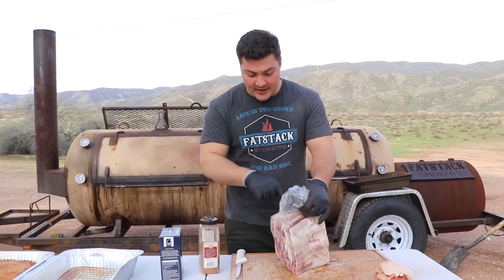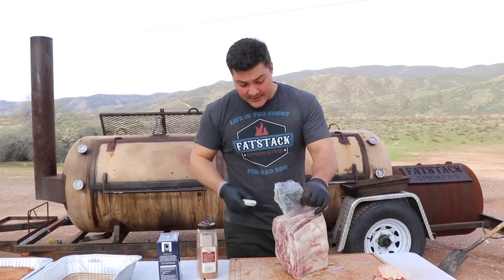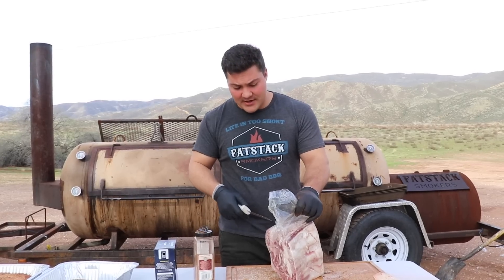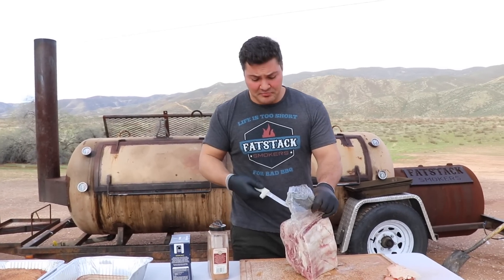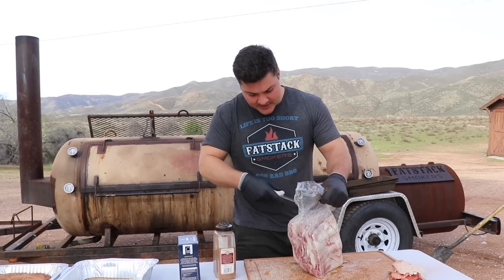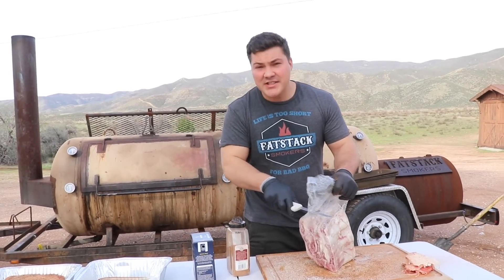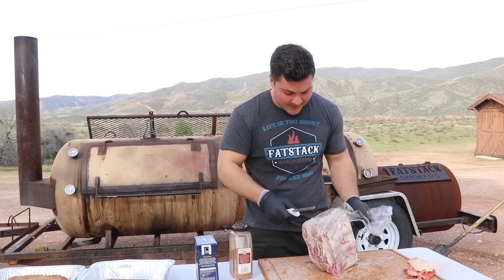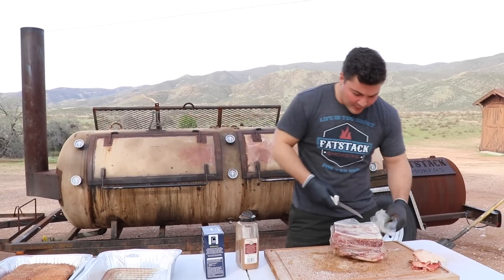It's time to open up this pack of Wagyu short ribs. I've never cooked these before. In part, I think because these guys right here buy themselves — about $200. So it's not cheap. Unless it's substantially better than either of those two, I don't imagine I'll be getting them very often. So let's open this up and take a look at what we've got.